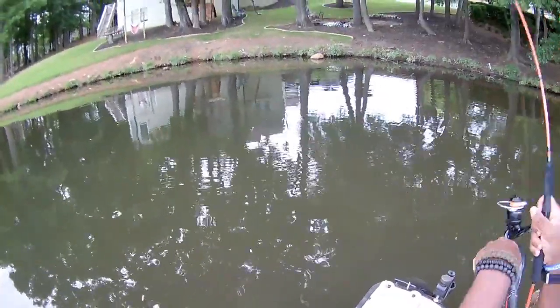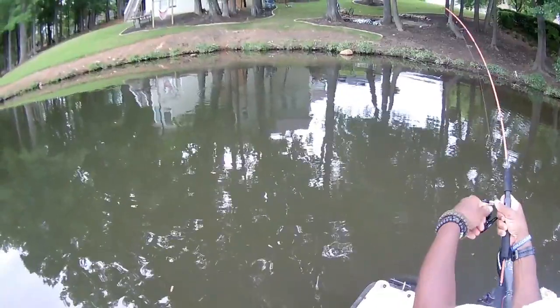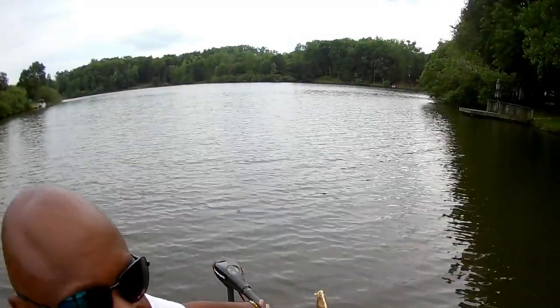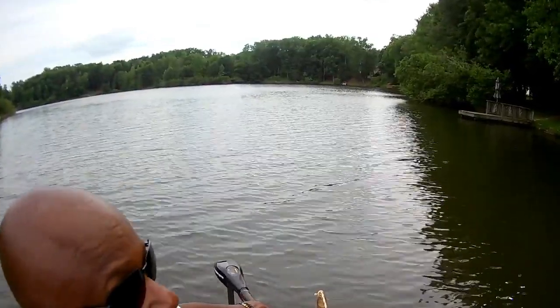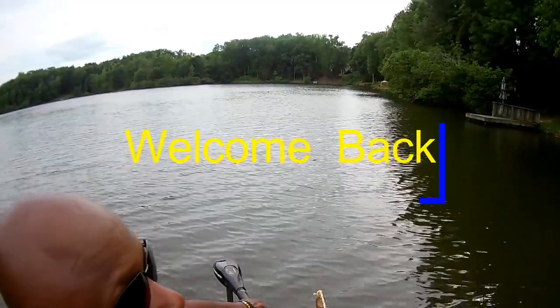Look at that — unbelievable, god almighty! These bluegill are strong. This episode right here is going to be for beginners, because I'm going to show you guys this is very simple fishing. Today for the first time I'm going to introduce you guys and you're going to get a good look.